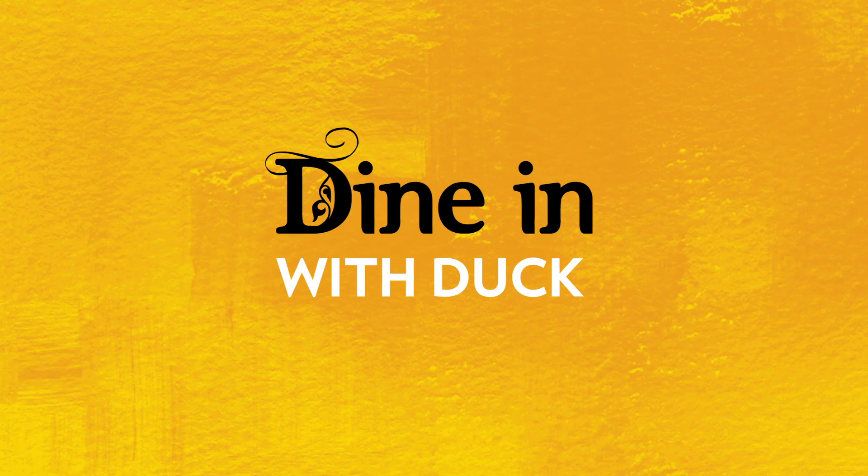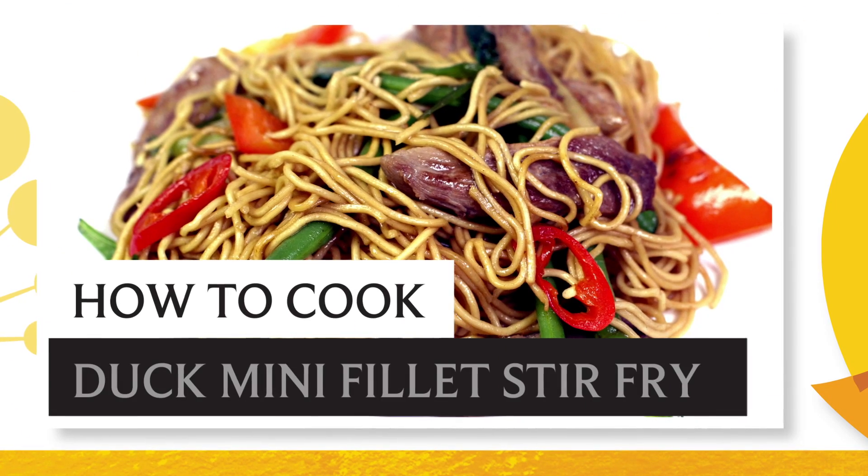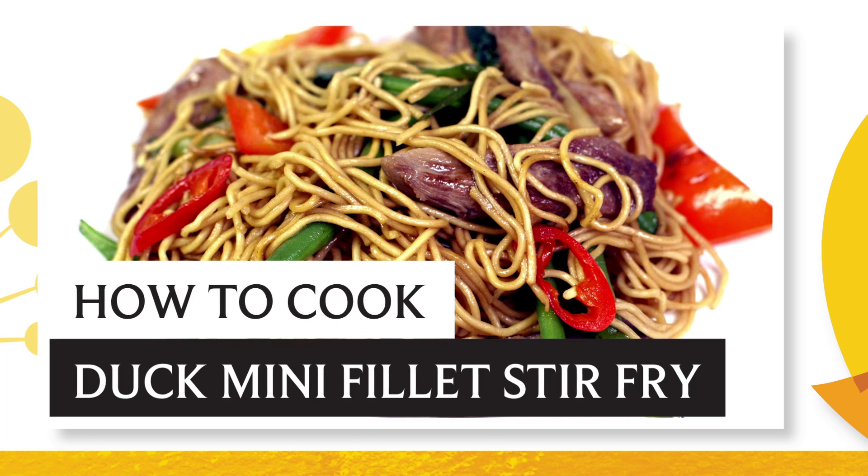Today, we are going to be cooking Gressingham Duck Noodle Stir Fry with Ginger and Oyster Sauce, one of Gressingham's delicious Asian recipes.